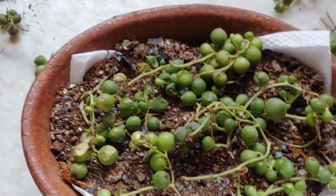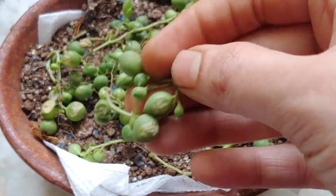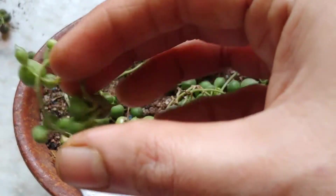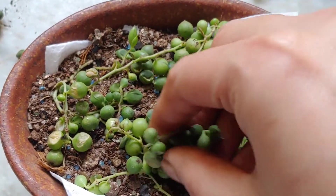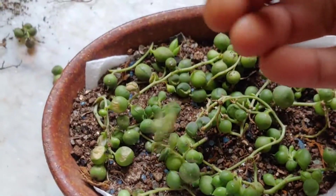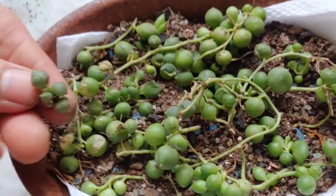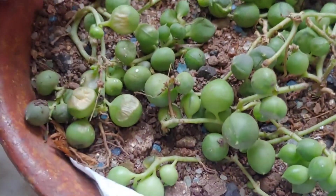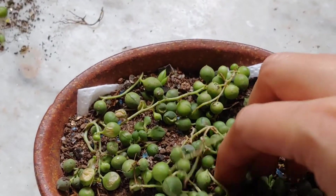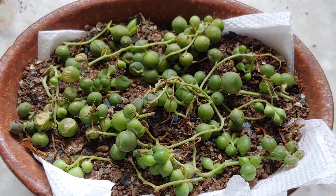From tomorrow onwards I will start spraying on them so that they will start producing roots. Even this rotted stem — since there is no rotted root on it — I am also going to put it in the soil. Hope it will survive.